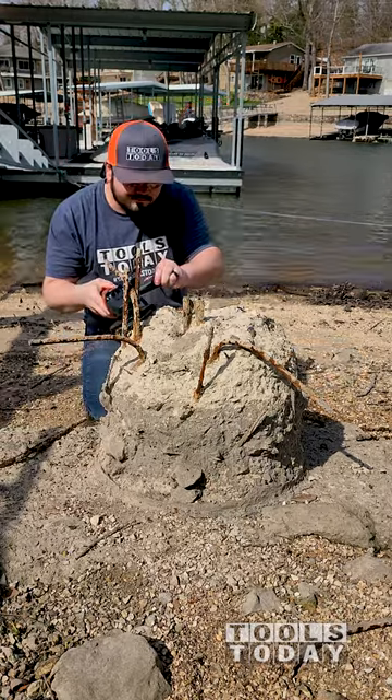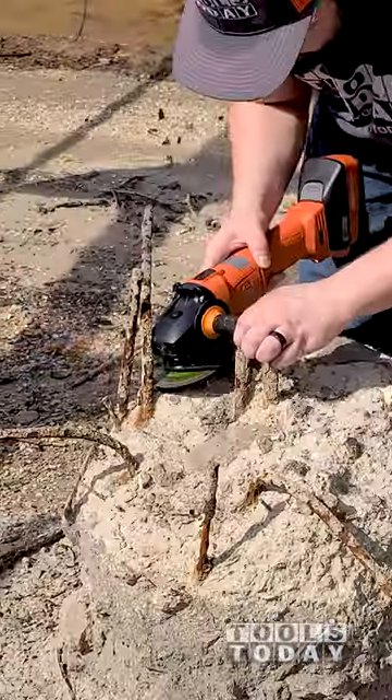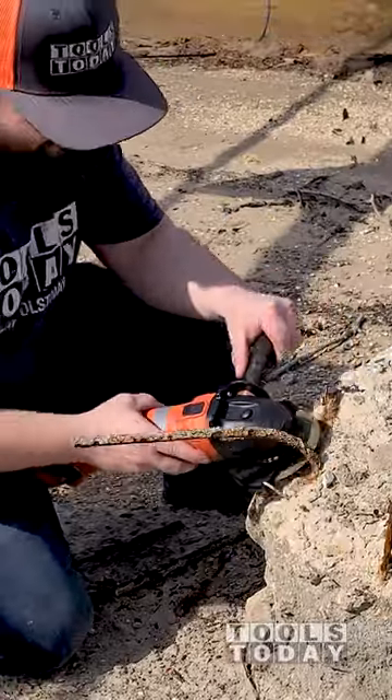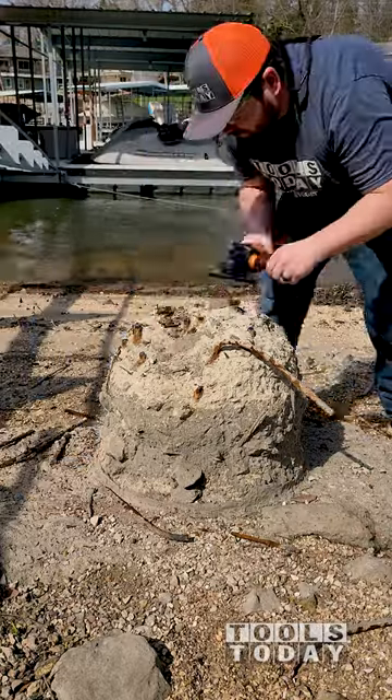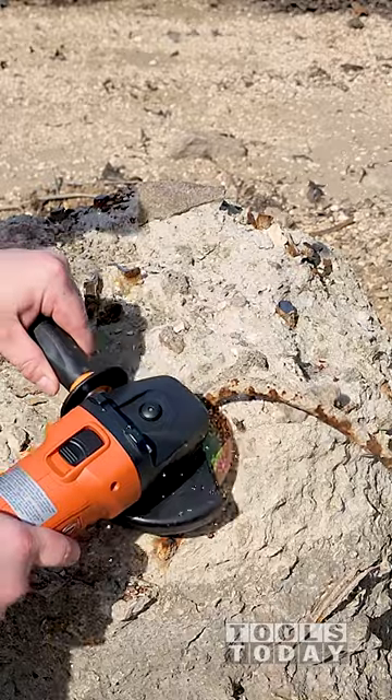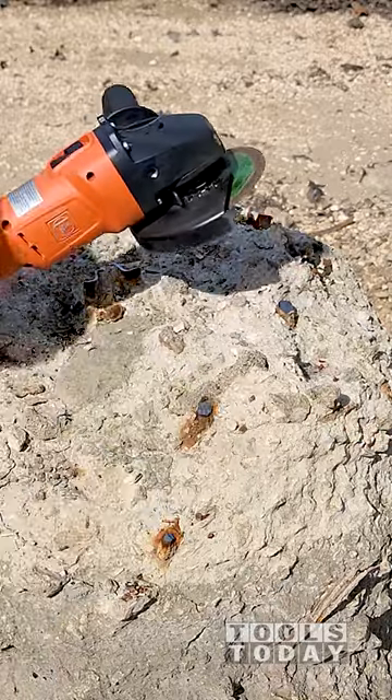This fine 18-125BL 18 volt angle grinder comes included with two batteries, the charger, and the case. I'm going to be using this tool to help me in building a natural playground for my kids and I can't wait to show you more on what this tool can do. I cut through about 15 pieces of rebar here and didn't even make a dent in the battery life.